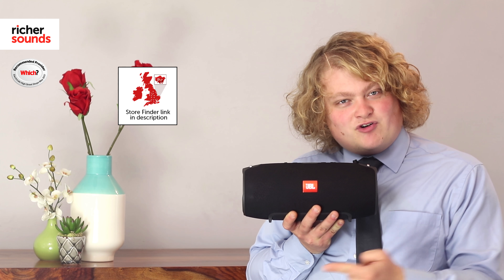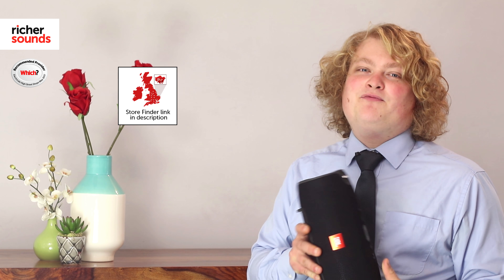If you haven't already, subscribe to the videos, and if you found this helpful, give it a thumbs up. We hope to see you soon.